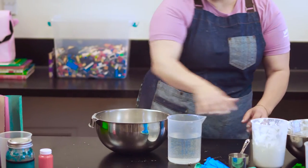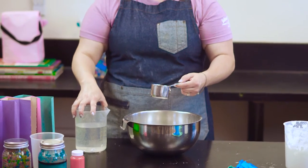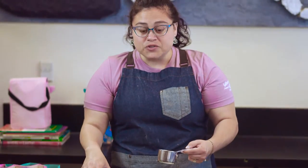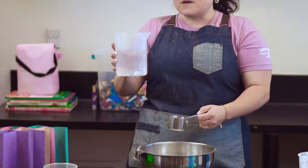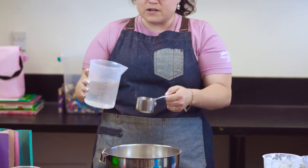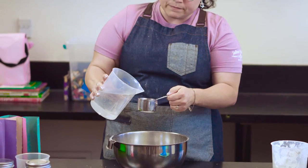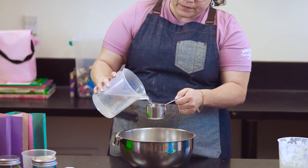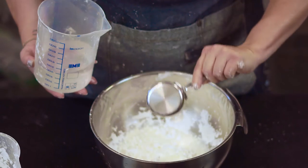Now, you're going to want to take your water and pour right over the bowl. This is very important — do not pour on the side, do not pour up here, pour right over the bowl. This way, if you spill, it's going right into your Oobleck bowl. I have a separate container of water and a separate measuring cup. This measuring cup is half a cup, so that means I'm only going to need one. Now we're going to slowly pour it into our cornstarch.